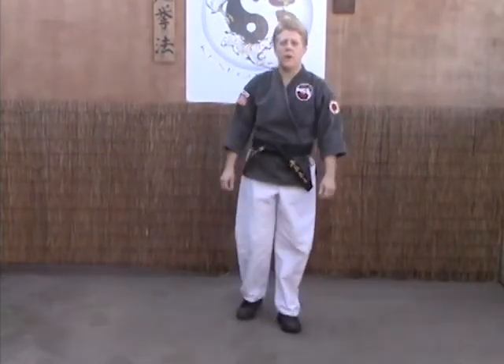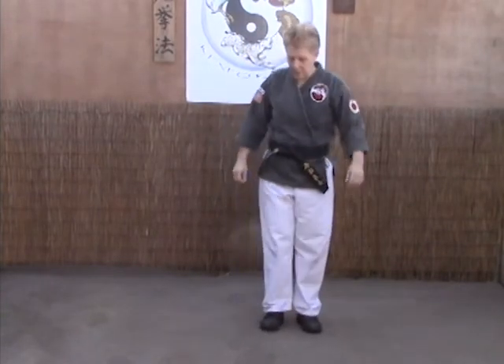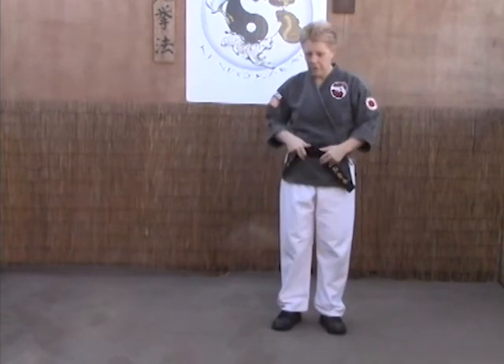The next technique we're going to look at is Crossing Guard A and B. A and B are pretty much the same thing other than the position of your hand. On Crossing Guard A, you've got an offensive motion from the side. For whatever reason, you want to attack first to get the initial surprise on your opponent.